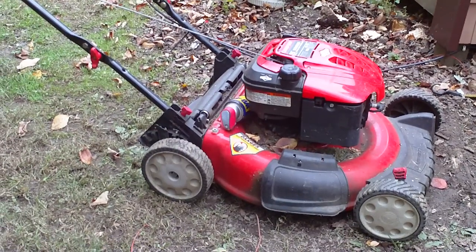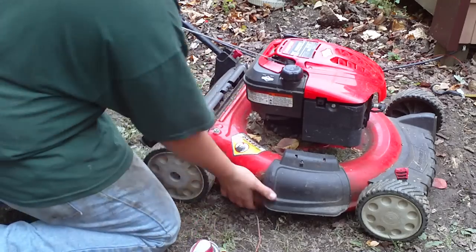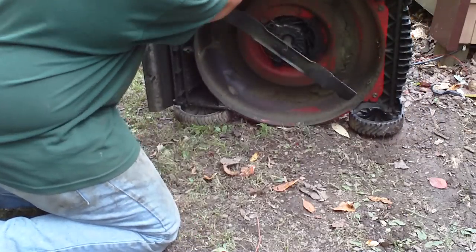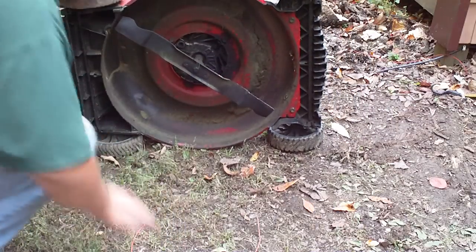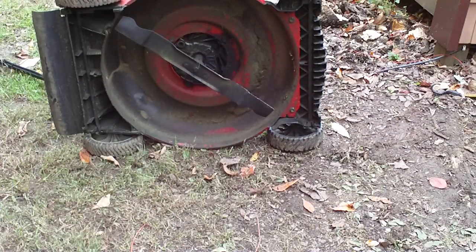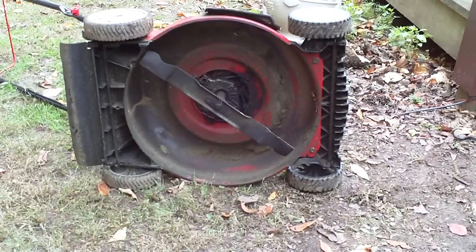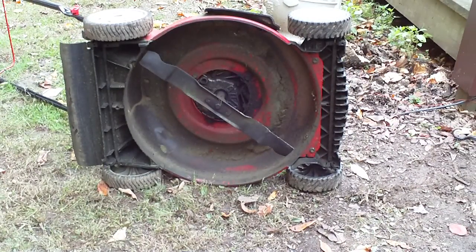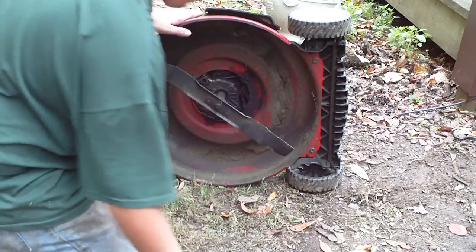All right, what I find works good so the grass and leaves don't stick to your mower deck is, you flip it over onto its side. So the grass doesn't stick to your lawnmower deck or the blade, use WD-40, and it protects it from rusting out too.